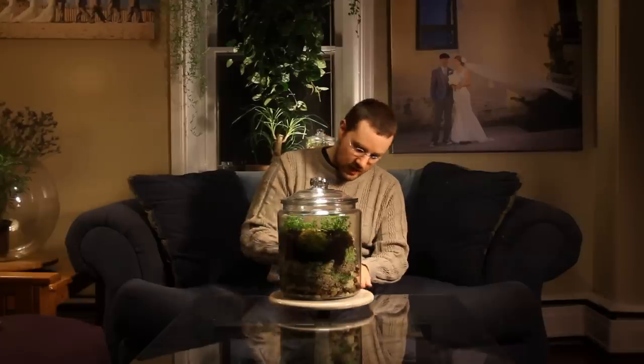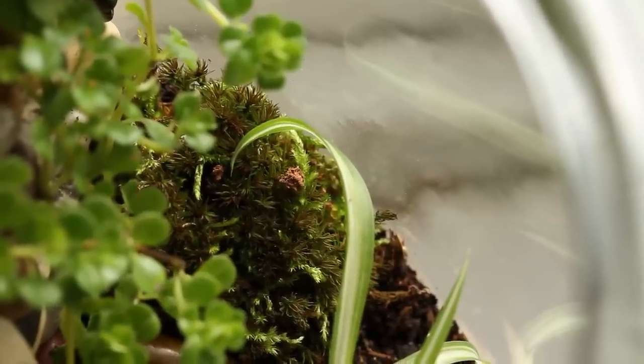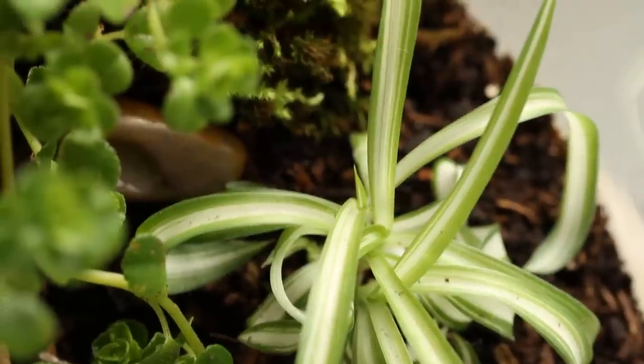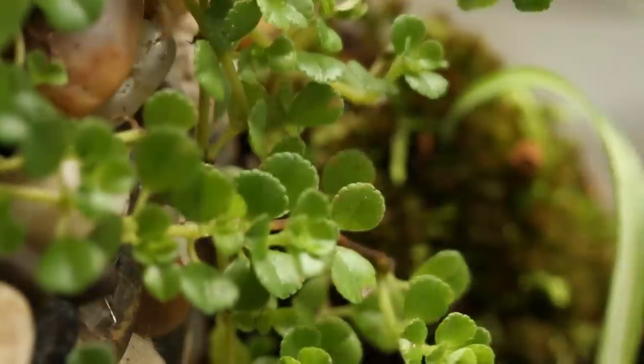There's the bottom tier, which has all the stones in it. Then if you move up to the next layer, you'll see that I've adorned it with some moss that I found in Lancaster County, Pennsylvania, as well as a spider plant, which is a medium light plant that likes moisture. It'll love being inside of this two gallon jar.